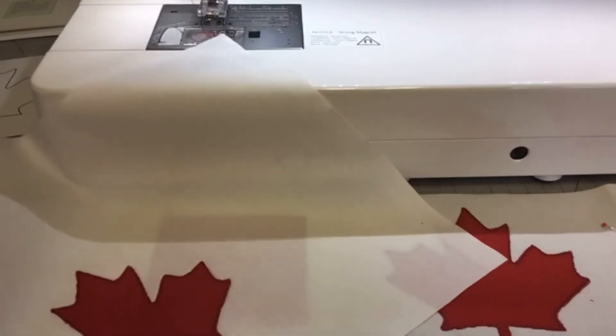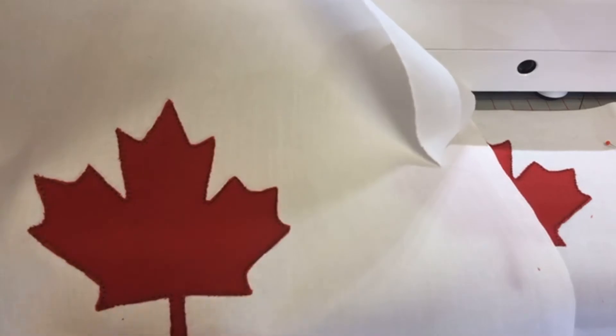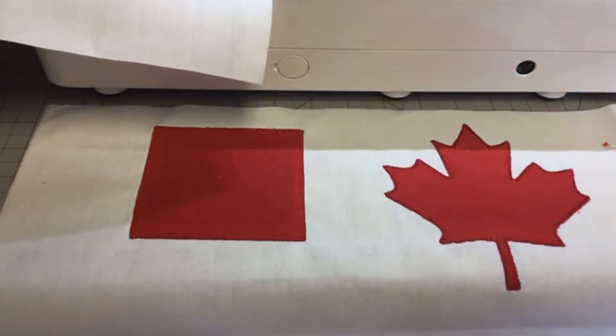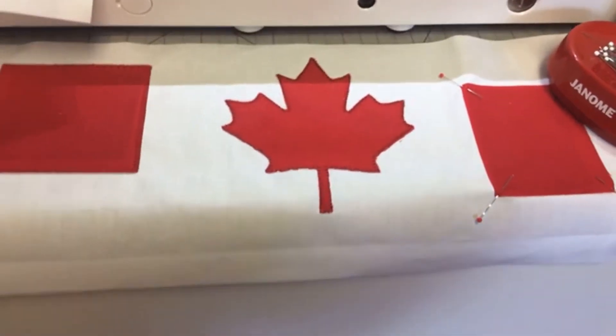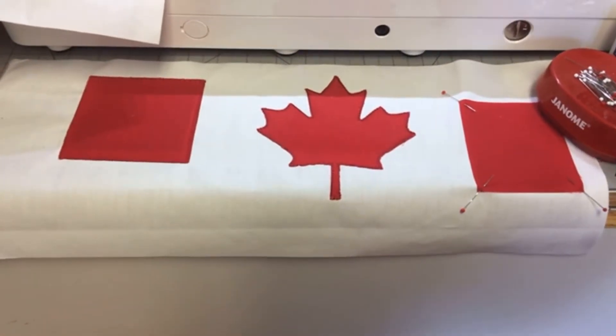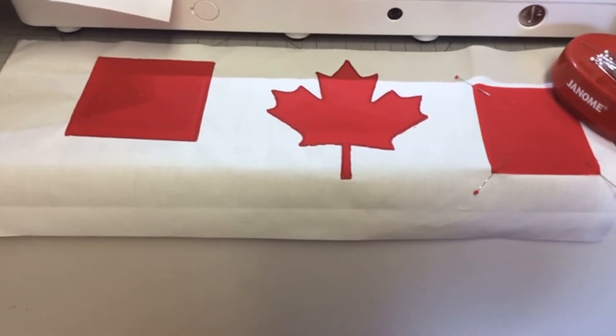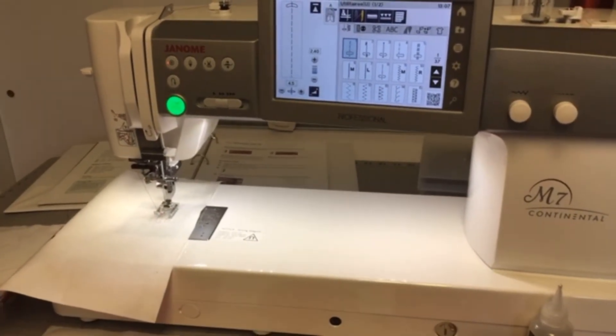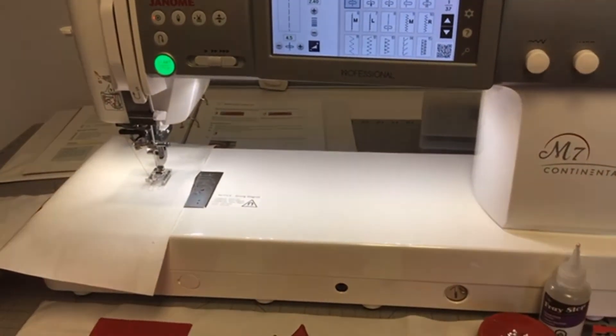This is supposed to be a flag. My appliqué — I don't want to work a lot. Our machine helps us do a proper job, fast and easy. This is the right side, but this is the wrong side of the flag — and you know, either side is nice. And this here is my practice piece. I'm working today on the fabulous Continental M7.